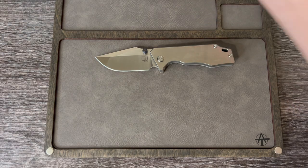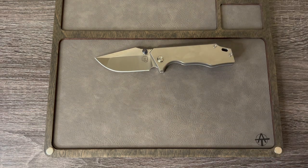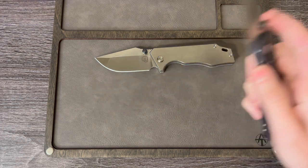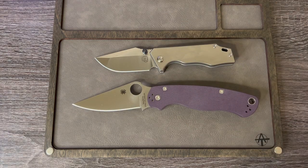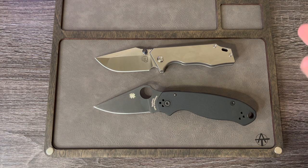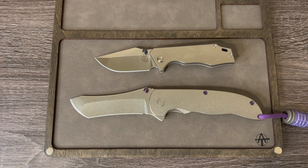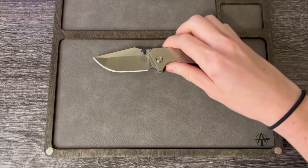Alright, some of the same knives but let's do it against the Mini J-Cape. Benchmade Bugout. TRM Atom. Good old PM2. And Para 3. Should we do it against the Norseman just for fun? Sure, why not - what else are you doing? If you're watching a knife video, whatever you want to call it. Alright, so all that's out of the way - there are a few size comparisons for you.